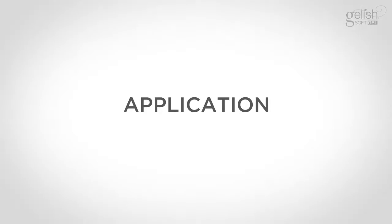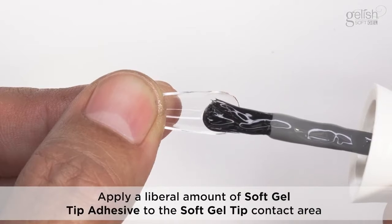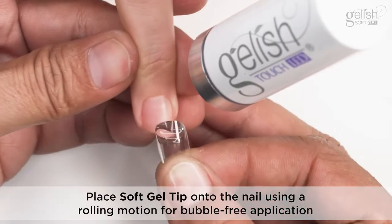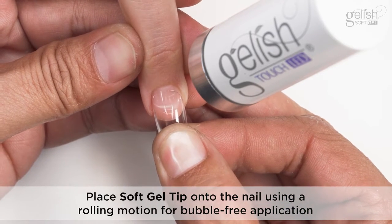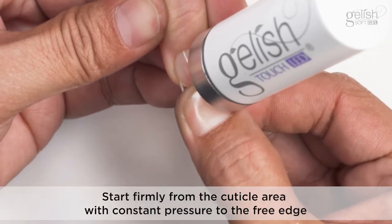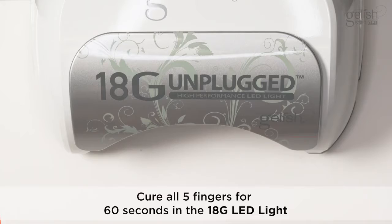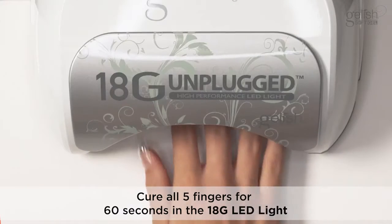Application. Apply a liberal amount of Softgel tip adhesive to the Softgel tip contact area. Place the Softgel tip onto the nail using a rolling motion for bubble-free application. Start firmly from the cuticle area with constant pressure to the free edge. Flash cure for five seconds with the Touch LED light, then cure all five fingers for 60 seconds in the 18G LED light.